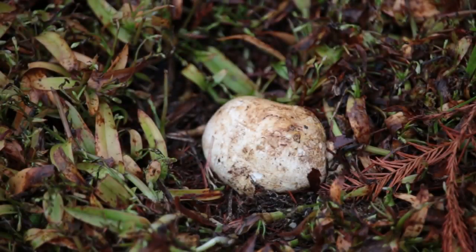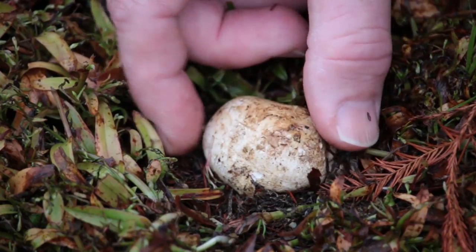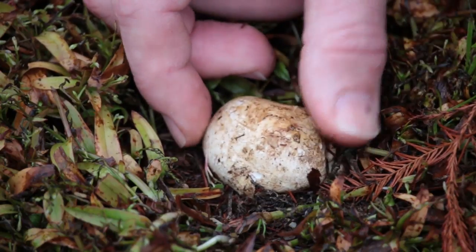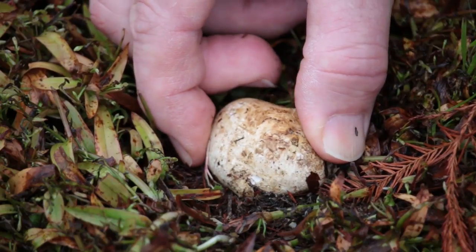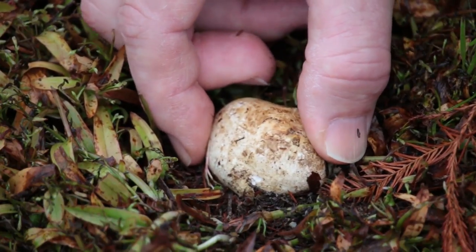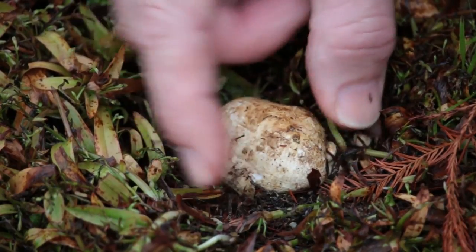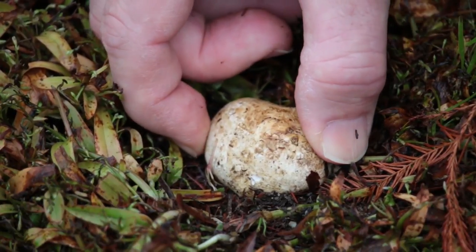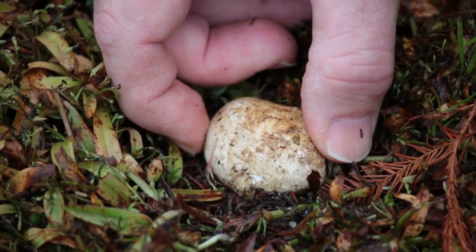So how do you tell the difference between an earth ball and a puffer ball? This happens to be the earth ball. The first identifying factor is it's going to have a rough textured skin, and when you squeeze on it it's going to be very firm — it's not going to give. Now, a puffer ball when you squeeze it is going to feel like a marshmallow rather than firm.